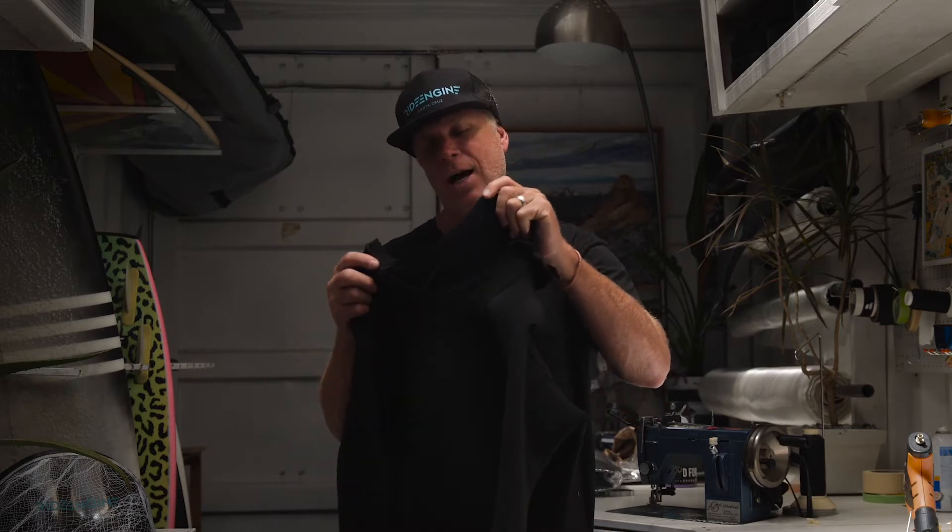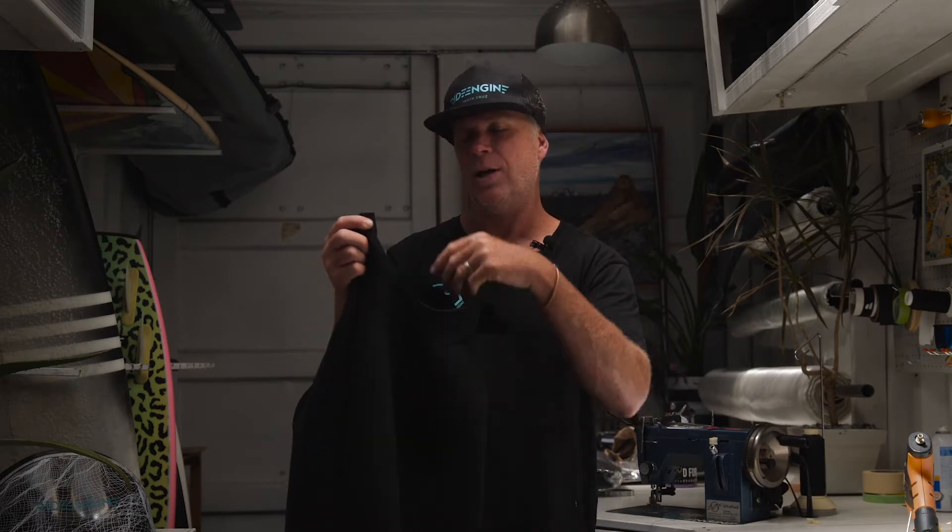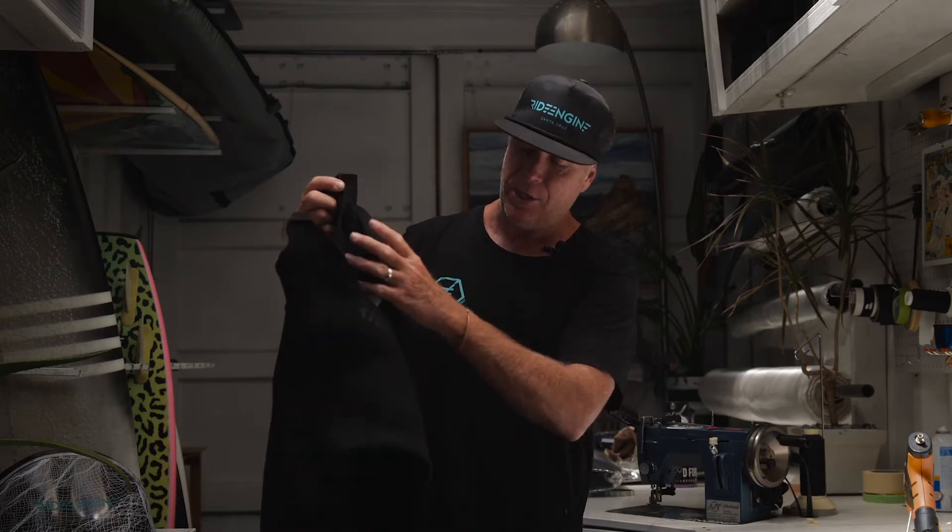So when you duck dive or have a hard crash and you get a bit of water that goes in through the collar, it's not going to run all the way down through your back. It's actually going to hit this membrane and drain out the sides.